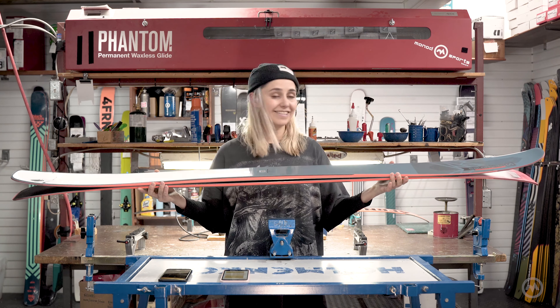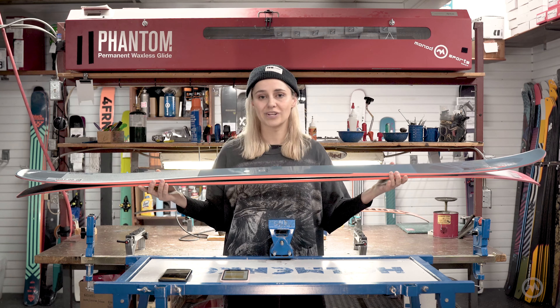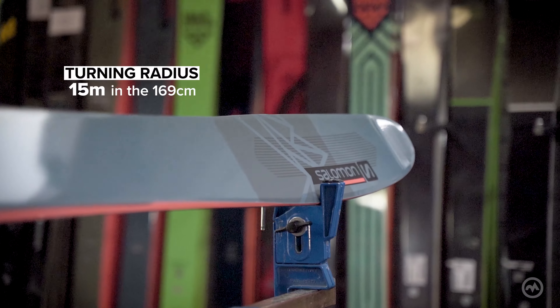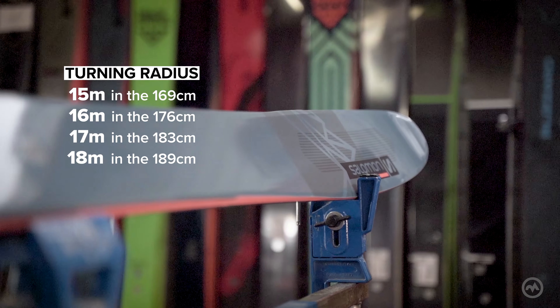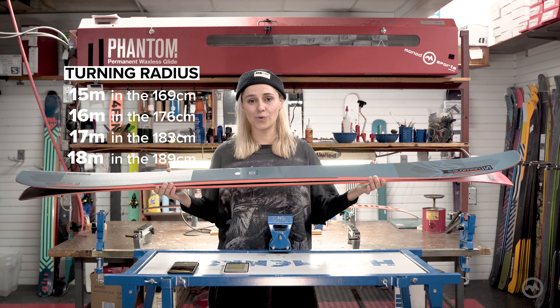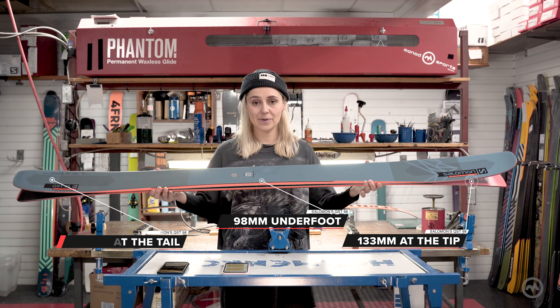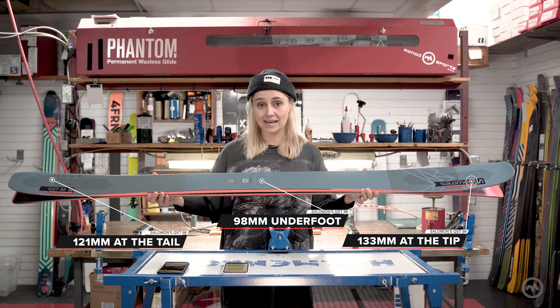All in all, it's basically easy to ski but still impressively strong when you turn things up a notch. In the 183 length, Salomon's given us a 17 meter radius, and that's great for tight turns or rocking through trees. In that same length, Salomon gave us 132 in the tip, with 98 underfoot and 121 in the tail.